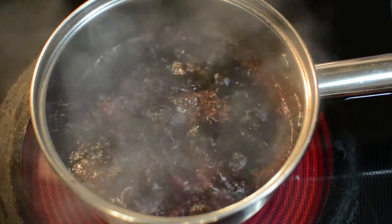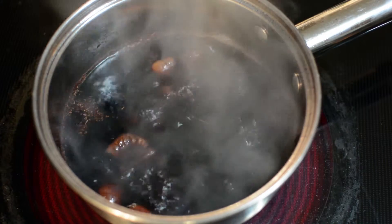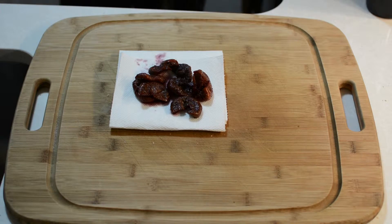Combine in the pot and bring to a boil. Once boiling, reduce the heat and let simmer for about 10 minutes. After 10 minutes, let them drain on some paper towel.